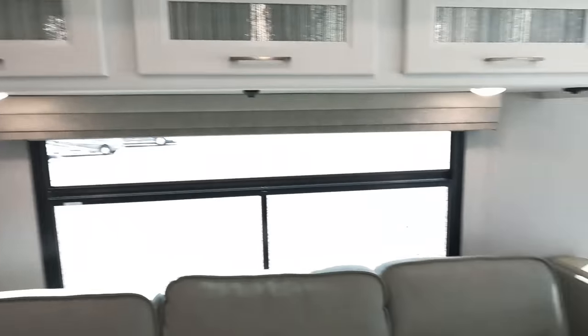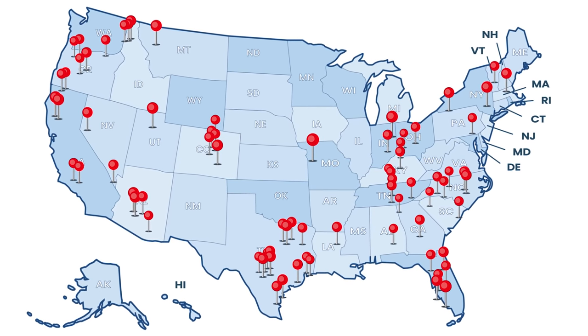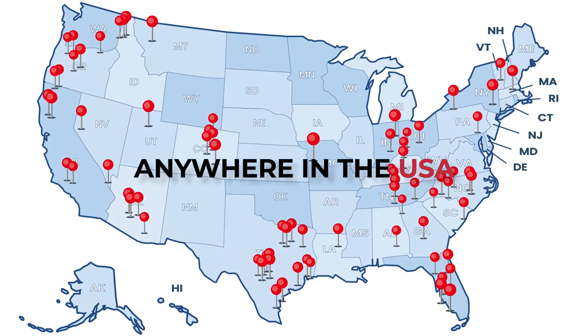Are you ready to show everybody the kitchen? Before we do, just a reminder that we are now part of RVR, which is a nationwide network of dealerships — over 93 in the country — so we will have a dealer near you.